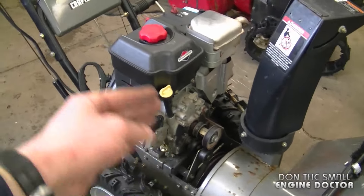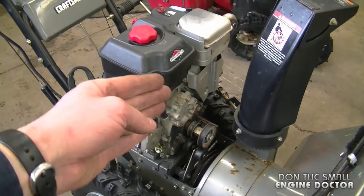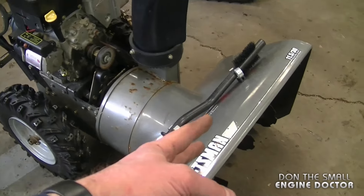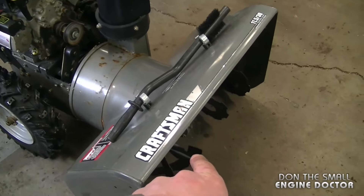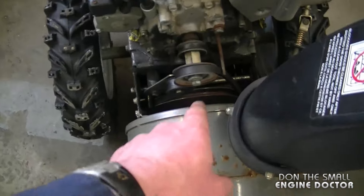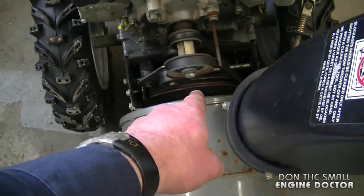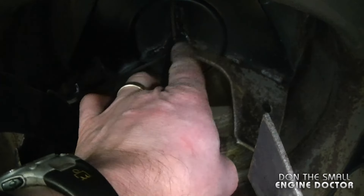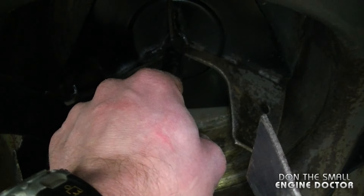So far I've eliminated doubt about the cable, the belt, and the linkages — everything is good up to here. Now you want to examine the rest of the blower, which includes the impeller and the augers. We know the auger pulley is turning, so I'm going to look inside and show you the impeller — and here it is.